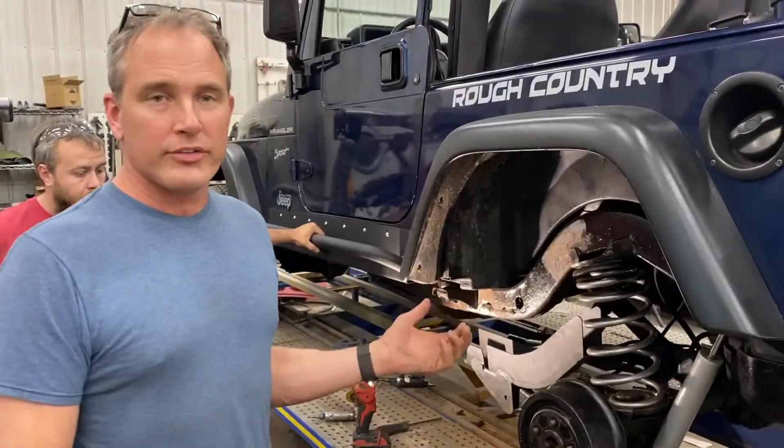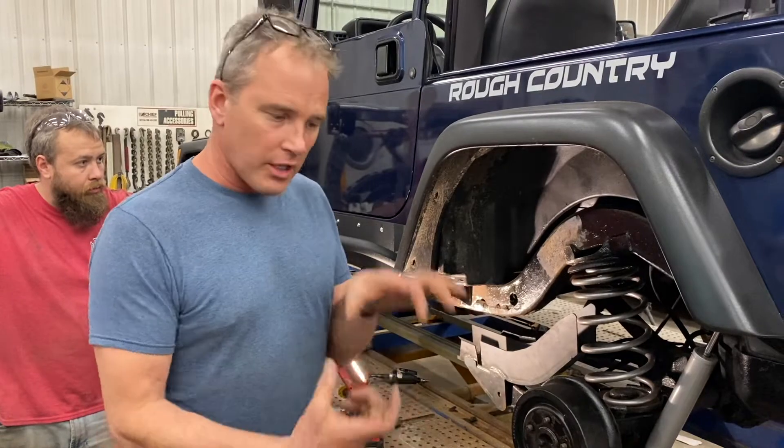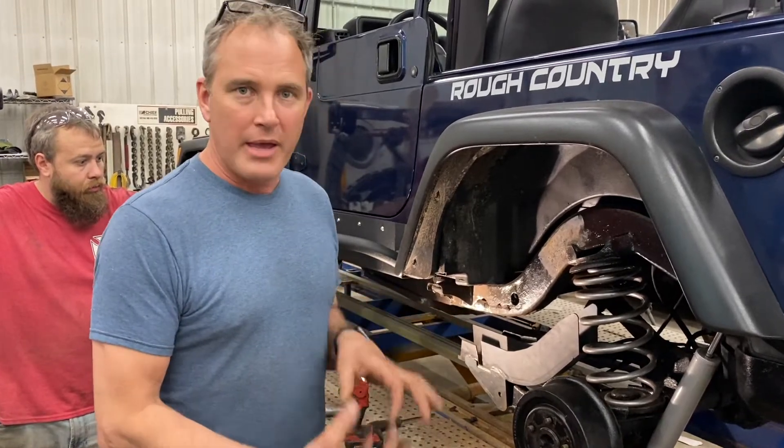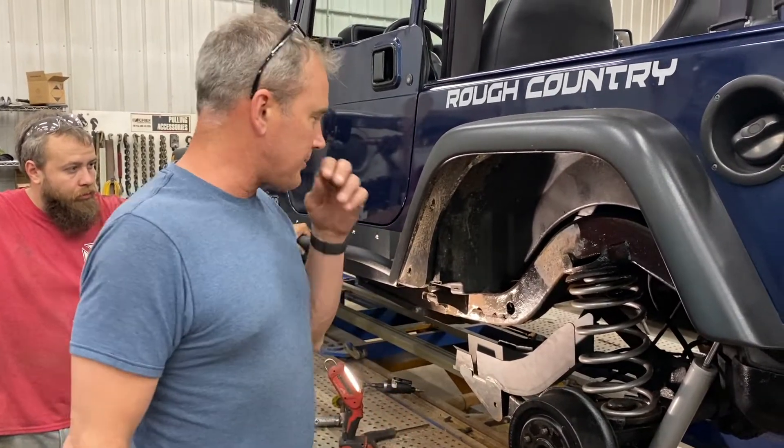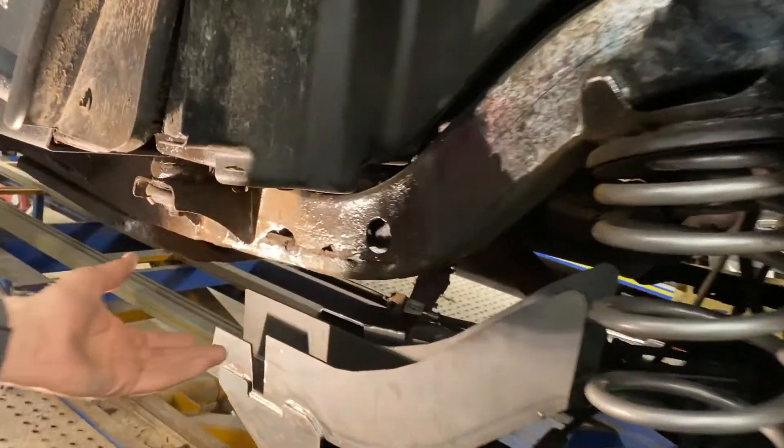Hey, this is Jim from Jim's Body Shop. Welcome to our world. Today we're working on a 2002 Jeep Wrangler. These have a box frame, which is an enclosed tube frame, and they rust out. Most of these Jeeps we see them rot out right back here, right in front of the rear wheel.